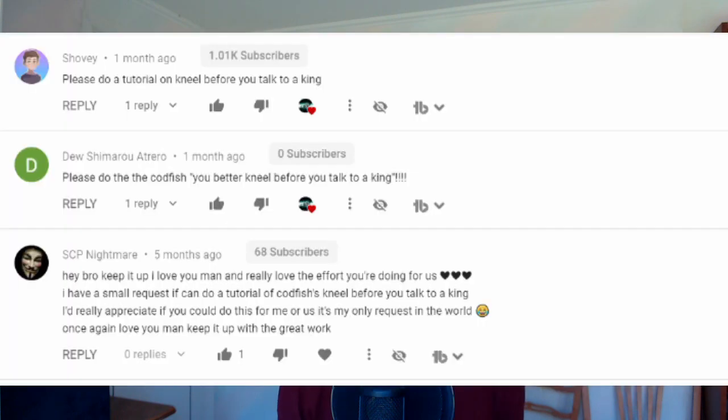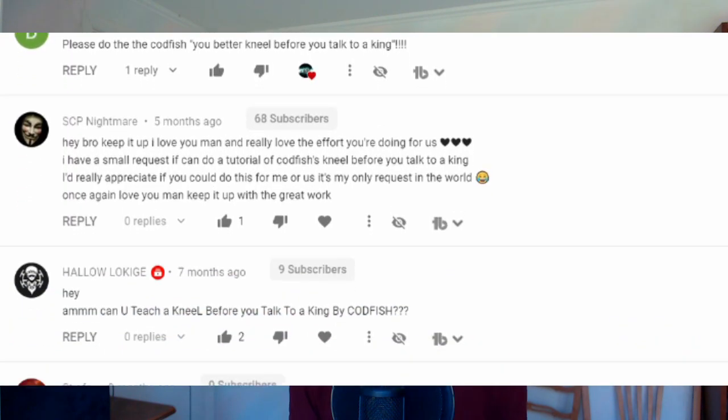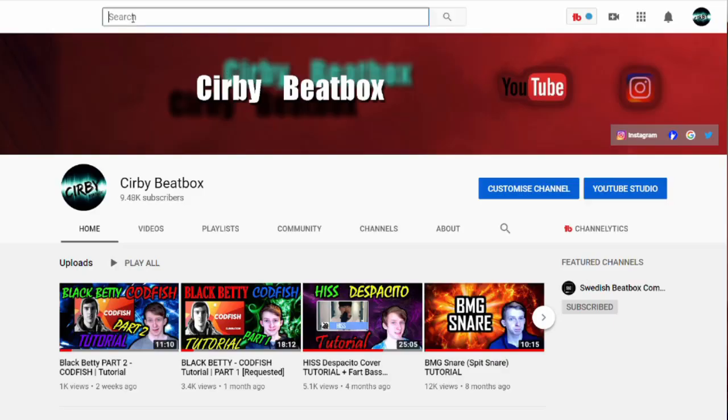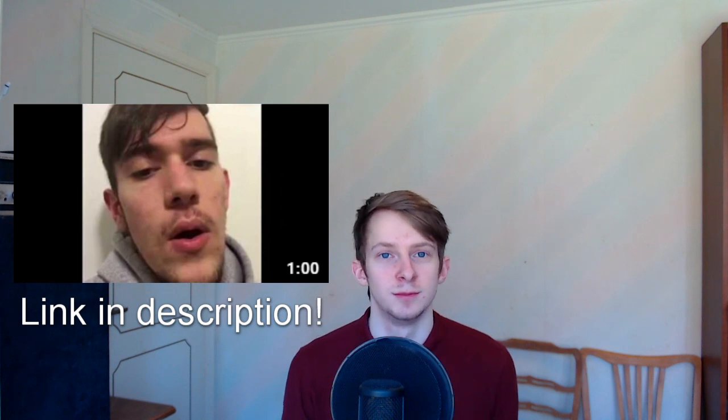Welcome back guys, my name is Kurt. Today we're making a tutorial on codfish's 'Kneel Before You Talk to a King' — you guys requested this and I really like this routine. If you haven't heard it before, you can go to codfish's Instagram, YouTube search 'kneel before you talk to a king,' or click the link in the description. Let's get straight into the sounds you'll need.